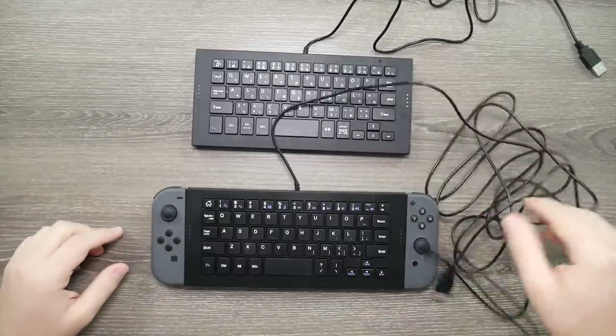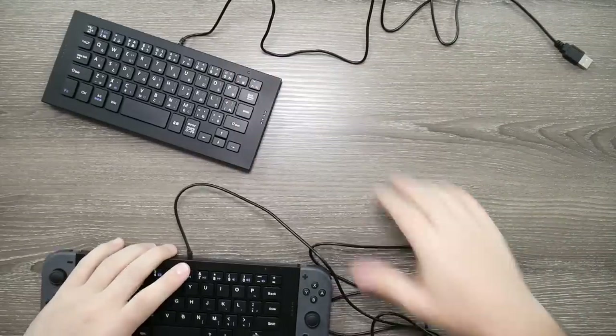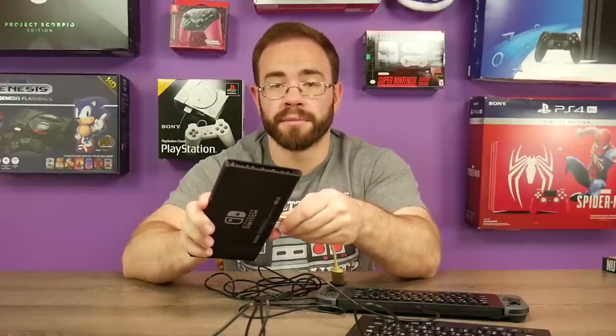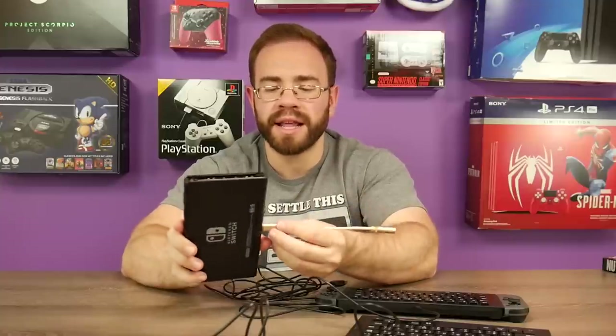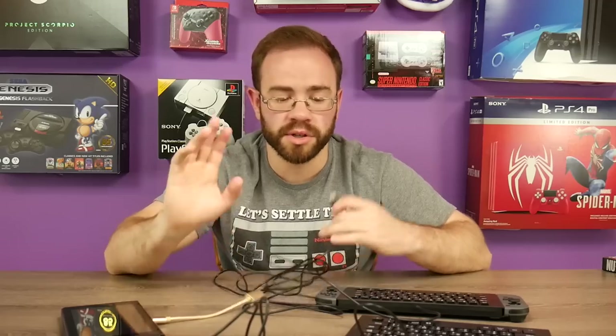Let's hook them up to the Switch and see what we get. So if you want to hook up USB Type-A to your Switch in handheld mode, you just need a USB-C to Type-A adapter. You can find these at Walmart, Best Buy, and similar stores — but you can also get them on Amazon fairly cheap. Best Buy and those places overcharge; you can usually find one for like $10 or $15 on Amazon, whereas they might charge $30 for one in a Walmart, Best Buy, or Target. So just a heads up there.